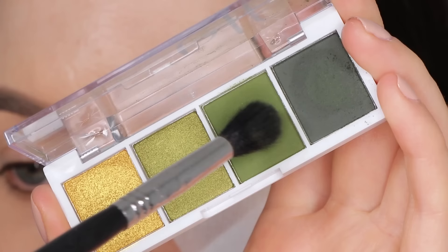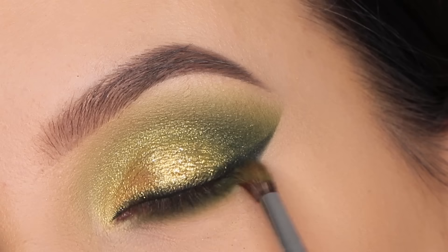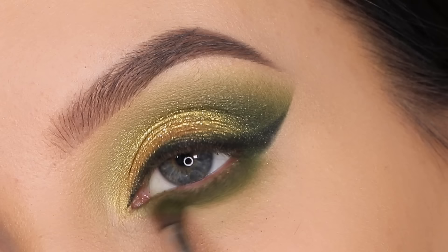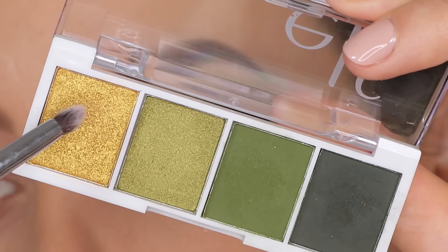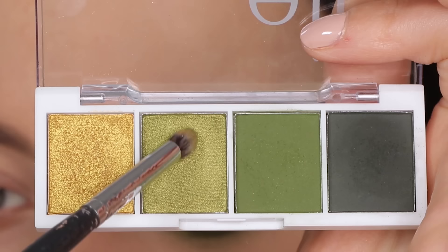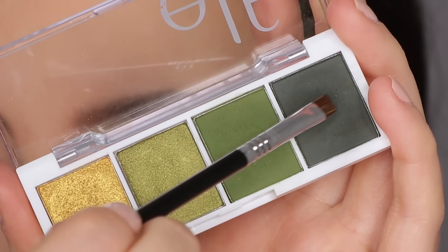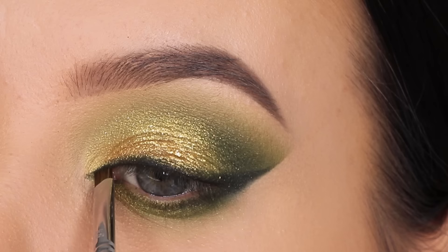Again using the flat definer brush with that same color underneath the lower lash line, then I went in with the green color and blended it underneath. I'm using the Sigma Beauty e33 brush, blending back and forth to make everything look really soft and smooth. Then I went back in with the golden color using a tiny pencil brush from Morphe Brushes, applying a little bit of that underneath the lower lash line. I also included another shade from the palette I hadn't used yet, blending it right next to the golden shade.